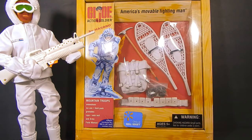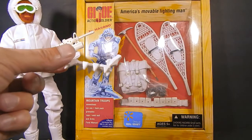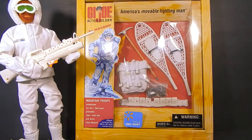This set also rounds out a little more gear than strictly needed. With the Arctic Assault Mission gear you got the ski option and the ice cleats. Now we also have snowshoes, so Snowjob is going to be able to handle any condition in the Arctic.